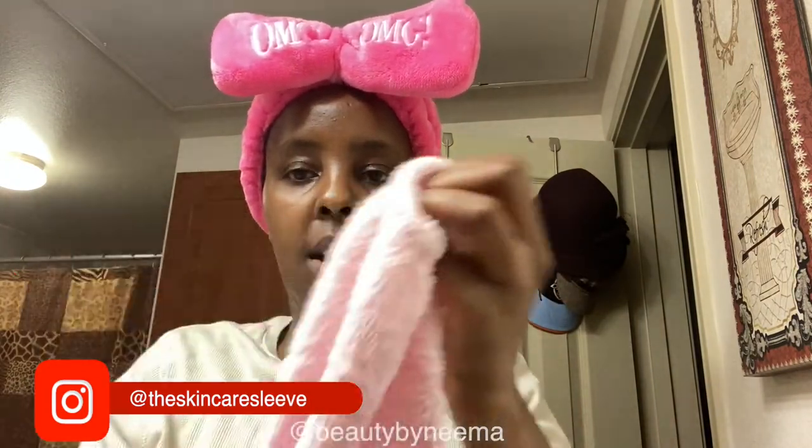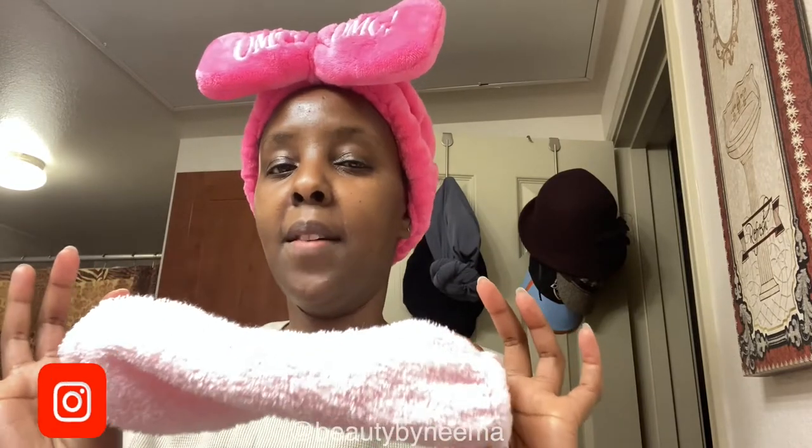Hey guys, I hope you're all doing well. Today I have a product that I absolutely love — I've been using it for maybe two or three weeks now. It is the Skincare Sleeves. You know how when you wash your face you have water running down your hands? I really can't stand that feeling. They sent me the Skincare Sleeves and they are open on both sides, like that and like that. Honestly, this is my favorite thing I've discovered this month.